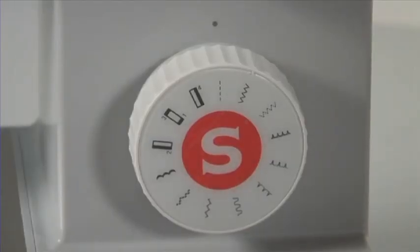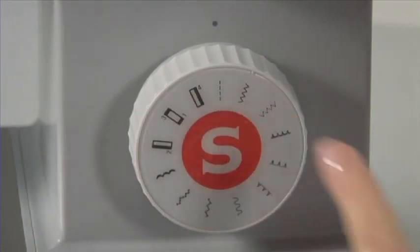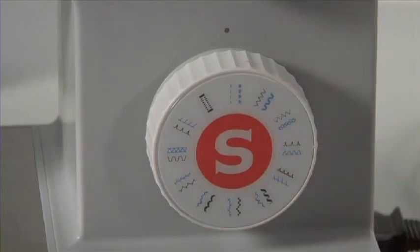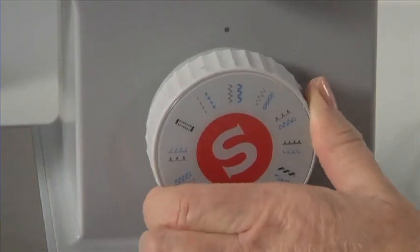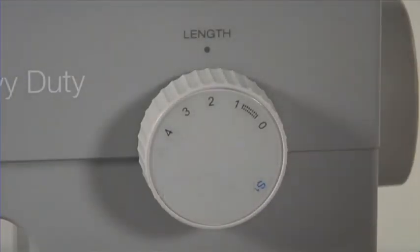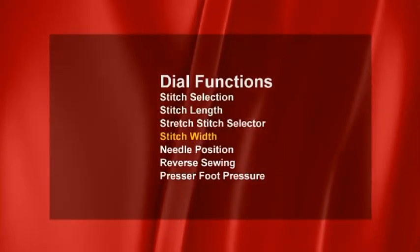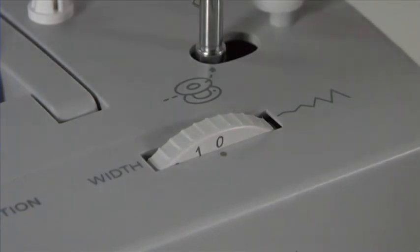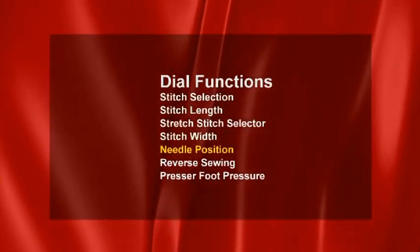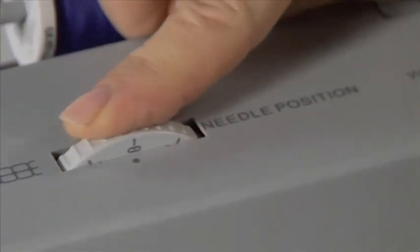Stitch selection. Your machine has a variety of basic sewing stitches from which to choose. This is the pattern selector dial on the 4411 and on the 4423. Always make sure your needle is in the highest position when turning the pattern selector dial — it can be turned to the left or to the right to select a stitch. The stitch length dial allows you to adjust the distance between stitches. The stitch width dial allows you to adjust the width of the stitches. The needle position dial allows you to sew in the left, center and right needle position.